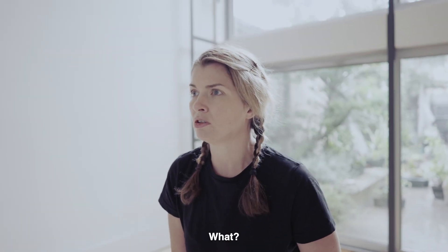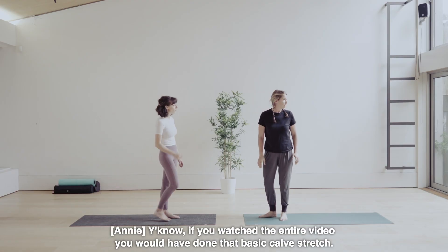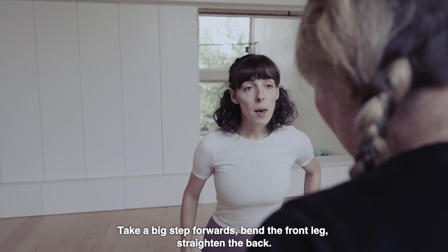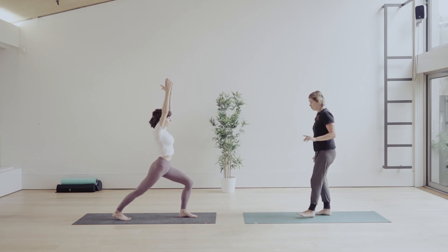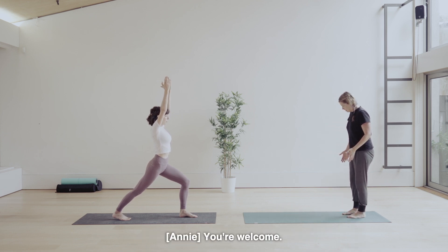Calves. You know, if you watched the entire video, you would have done that basic calf stretch. Excuse me. Take a big step forwards. Bend the front leg, straight in the back. Optionally, raise your arms. So you're in my brain, or I'm in your yoga studio. I've got a real green yoga mat. You're welcome.